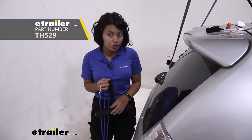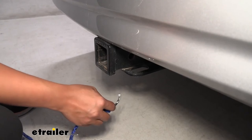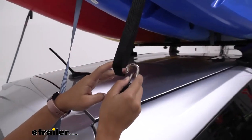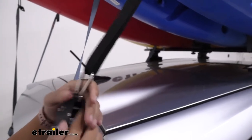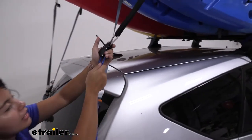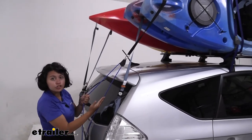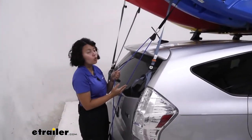Thule also has a semi-permanently mounted hood anchor strap that you can use. If you have a hitch, this can clip right into that hitch bracket. Then click the strap to your carabiner and pull it tight until you have that tension on your hatch, trunk, or hitch.